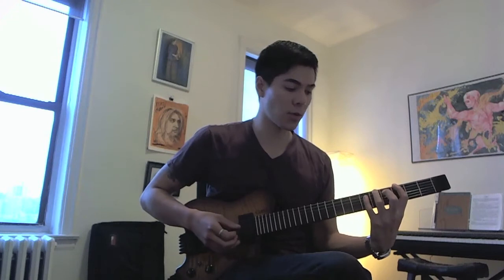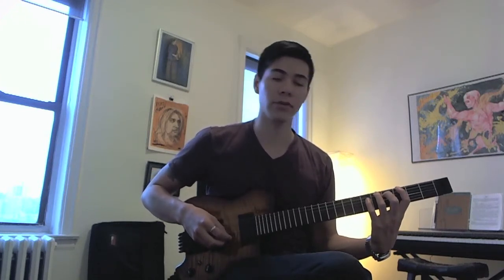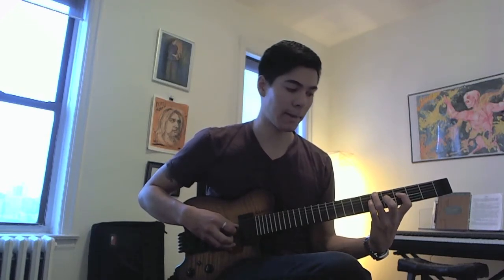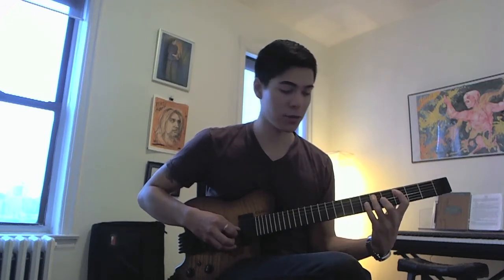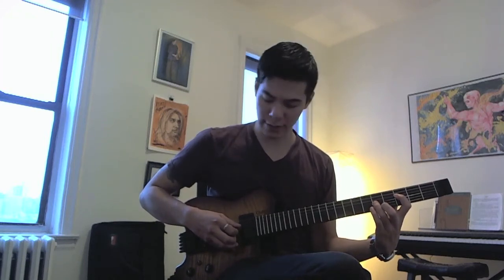We're going to start on G, which is the Dorian mode. Put your index finger on the third fret and hammer on to the fifth fret, skip a string, hammer on from F to G, go back to the A string and hammer on from C to D, skip a string, hammer on from B♭ to C, go back a string, hammer on from F to G.